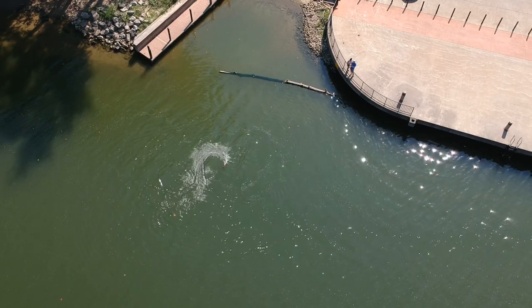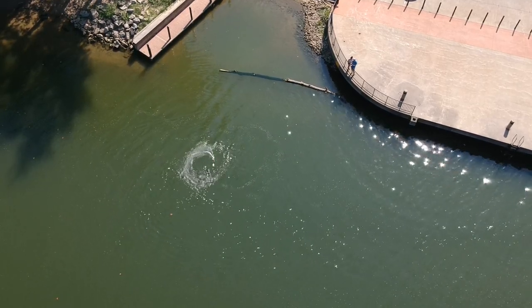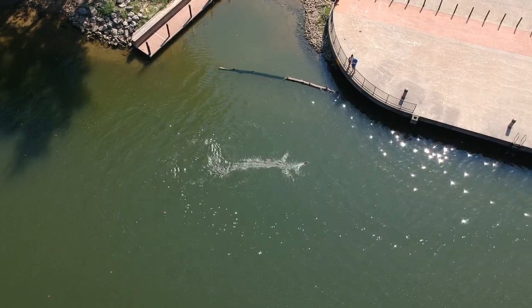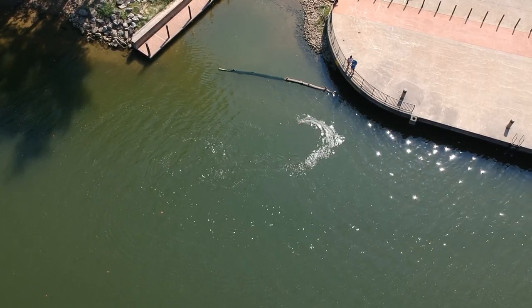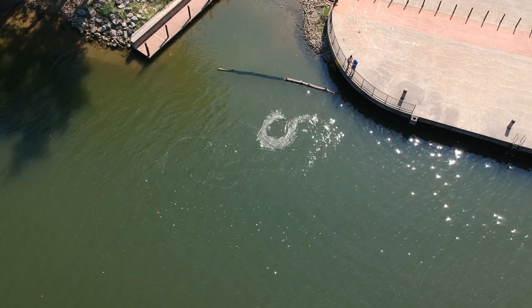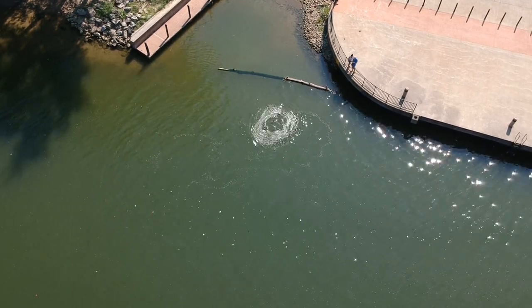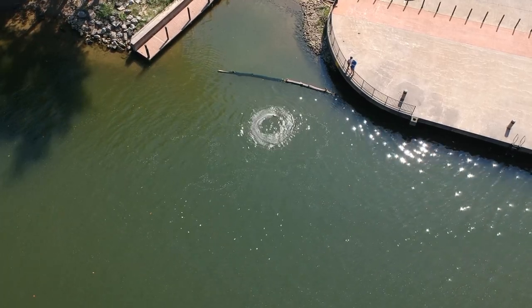It's so much fun to mix drones and boats. River donuts! Ohio River donuts sound kind of nasty. If you guys don't know, the Ohio River is not known to be the cleanest of all bodies of water.